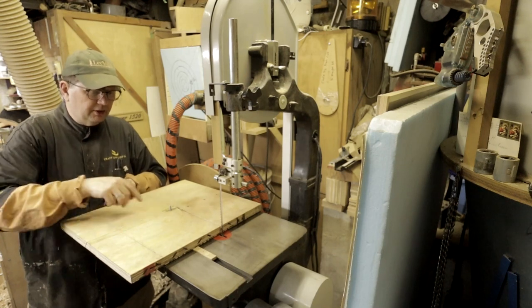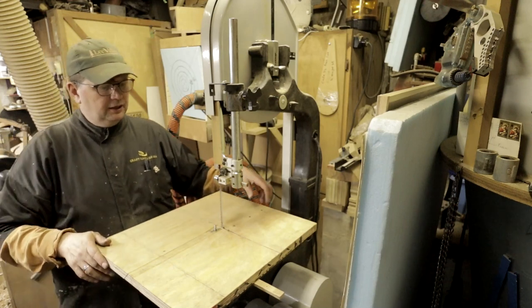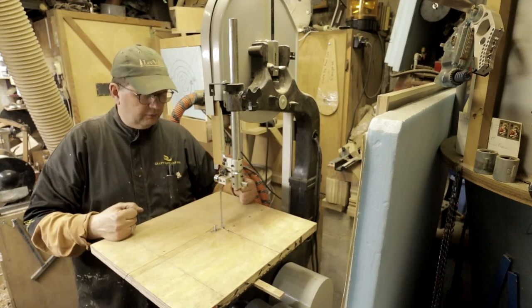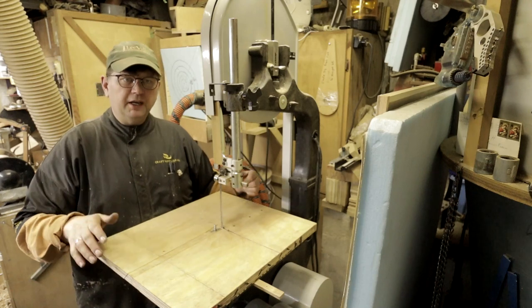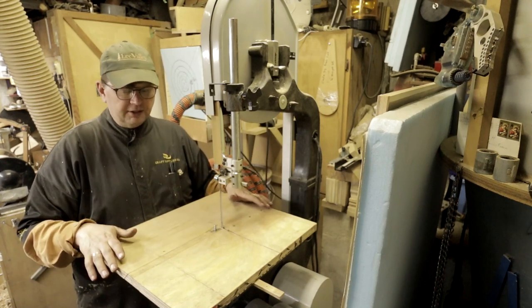If you notice right now when I push here, this is flexing. Now this is 24 millimeter — that's just under an inch — subflooring. It's very sturdy, very hard, very good plywood, but even so it still flexes. So if you're using big blanks like me, three-quarter inch would be a minimum. I might even double up three-quarter inch just to make it stronger.